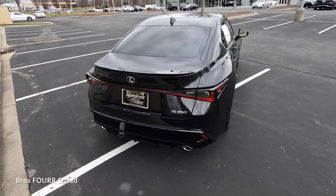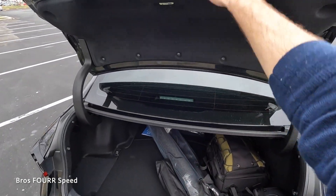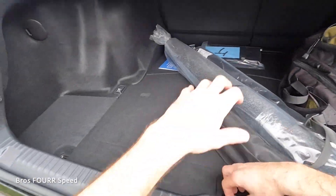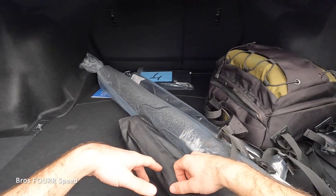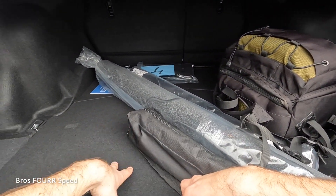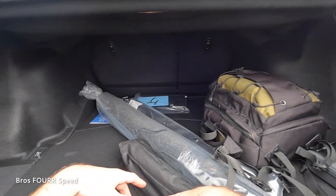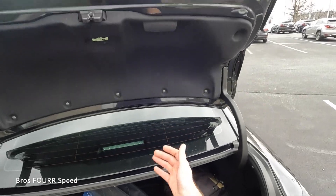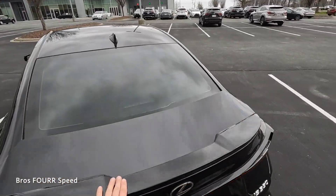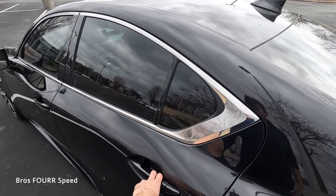To gain access to the trunk, you can use the button on the key fob or the one underneath. It is not a power-operated trunk, but it's very lightweight. There's a lot of space with the back seats up, a spare under the floor, and a bit more storage available. There's one grab handle up top, and it's very easy to close.